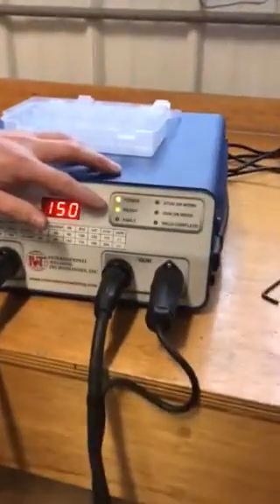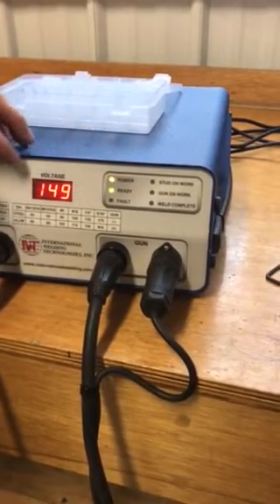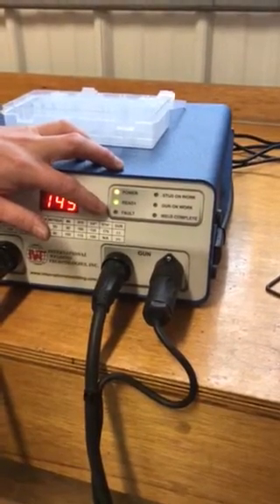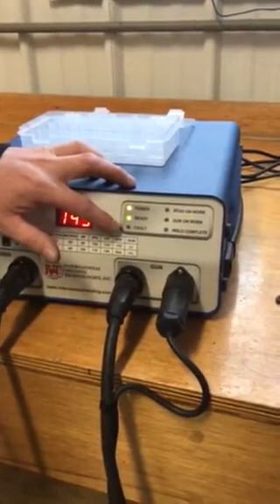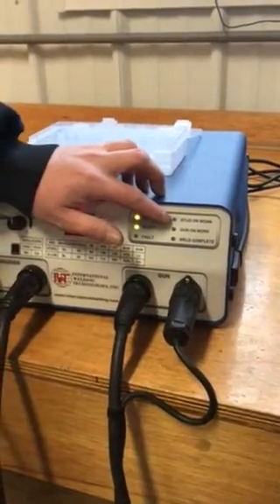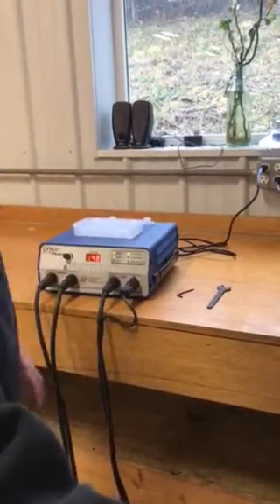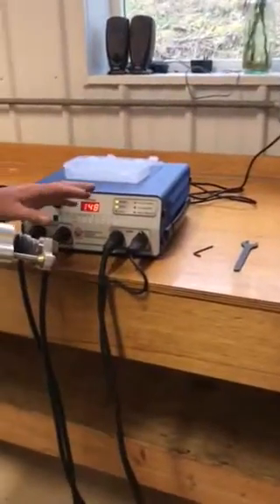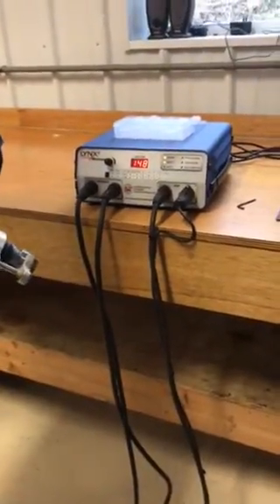Before welding, let's talk about the troubleshooting lights on the machine. We have diagnostic LEDs: the amber light means 110 volts is on the machine; ready means the capacitor bank is up to charge at its set point of 150; fault means something is happening and you'd want to call IWT or check the manual — one fault light indicates the machine is overheated. Stud on work illuminates when you hold the stud onto the work surface, confirming cable continuity. Also important for gap welding is gun on work, which tells you the foot piece is on the work surface — you need gun on work to make a gap weld. Finally, weld complete illuminates after you make a weld and pull the gun off the work surface.